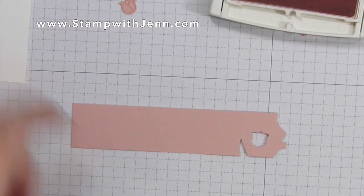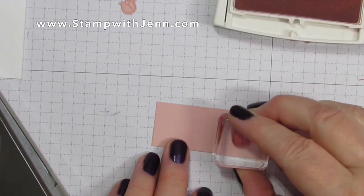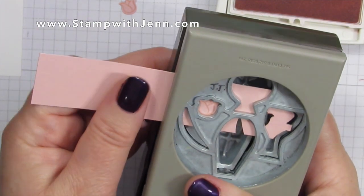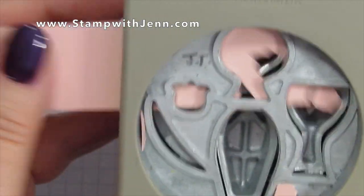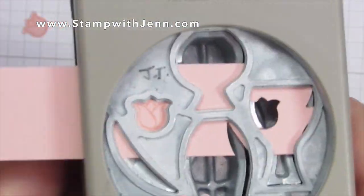It only takes a second to line it up, and what you want to do is use your punch upside down so that you can see what you're doing. You slide it in through the top, get it positioned properly, then squeeze down gently to lock it in place and then squeeze to punch.